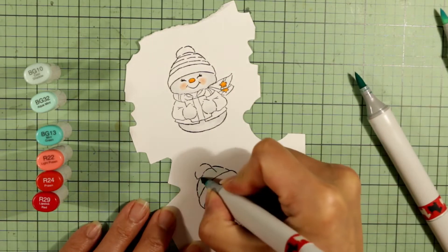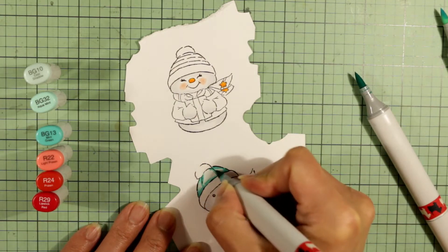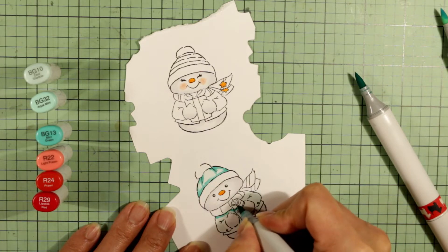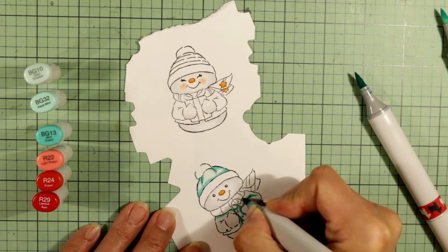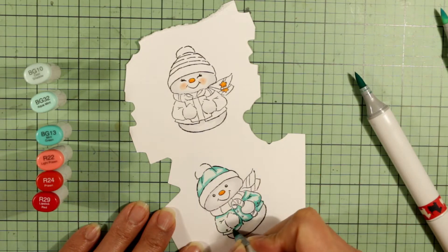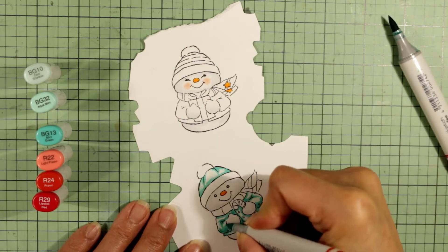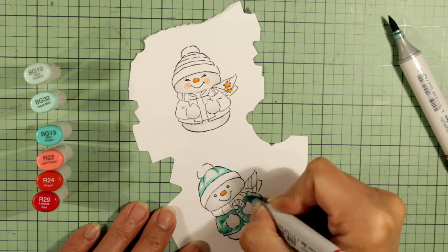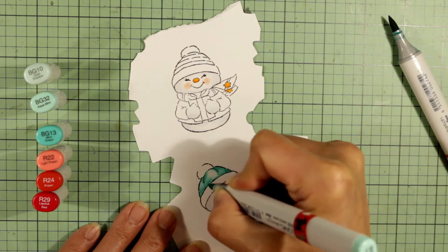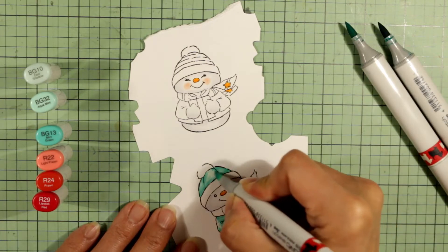For the male snowman, I'm using some more teal colors. This is actually one of my favorite color combinations for winter cards — this kind of aqua and red combination with white as a pop of brightness. All of the Copic colors I'm using will be listed in my blog post, linked in the description box below, along with all the other materials I use.